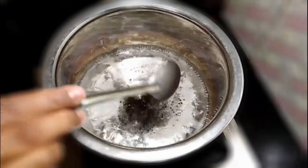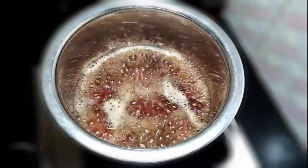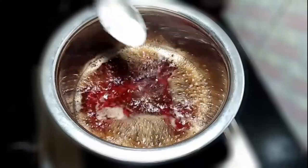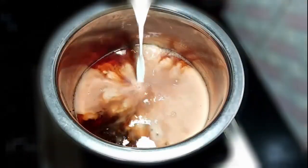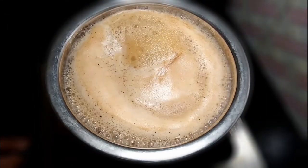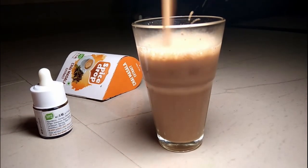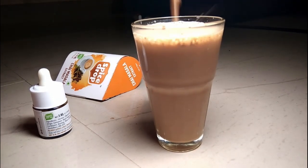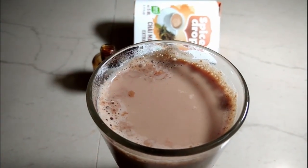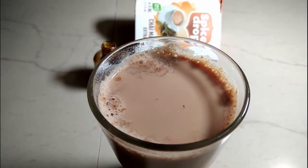Let the water come to a boil and then add the tea. Add some milk as needed and add sugar also. Finally, we can add Spice Drop Chai Masala. Our special Spice Drop Masala Chai is ready!